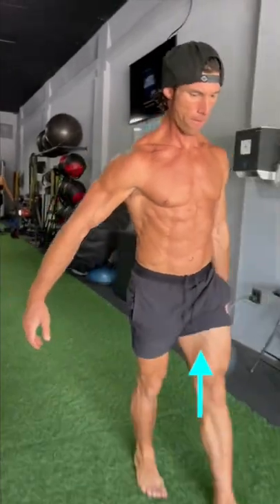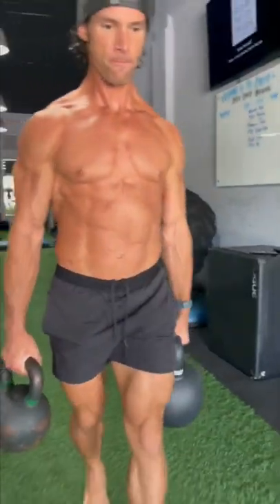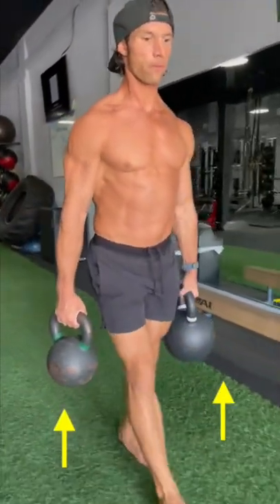This means depending on your available equipment, you can get a lot out of a single arm hold without needing a lot of weight. Or if you do want to do a double arm carry, just know you can go much heavier to achieve a similar stimulus.